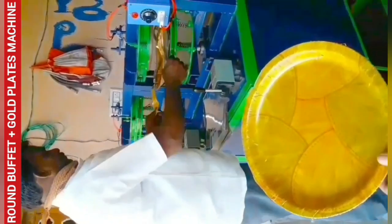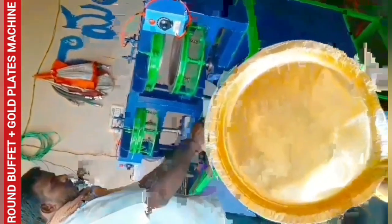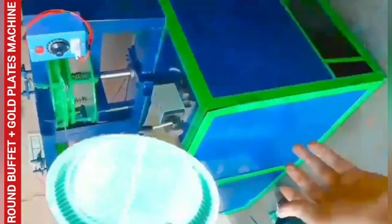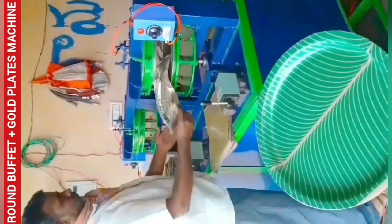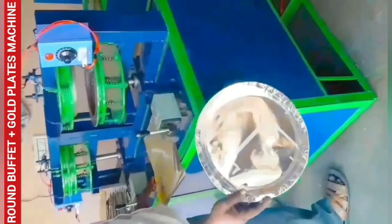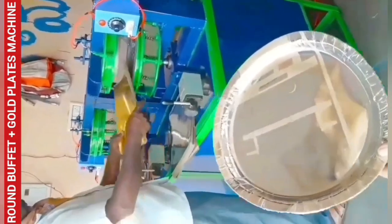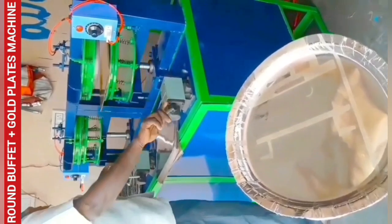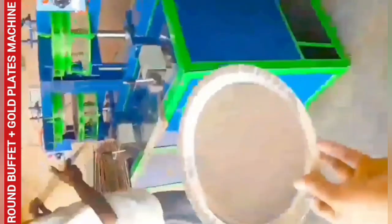After this machine, you will have to fix the same meter. This is a 2-in-1 paper plate making machine. We are ready to make plates — including green and gold plates for hotel parcel. In this machine, we are ready to make tiffin plates, donut, prasadham, and tea plates.